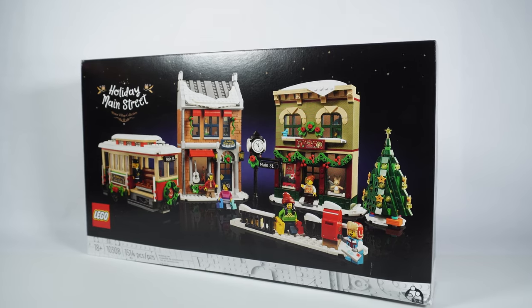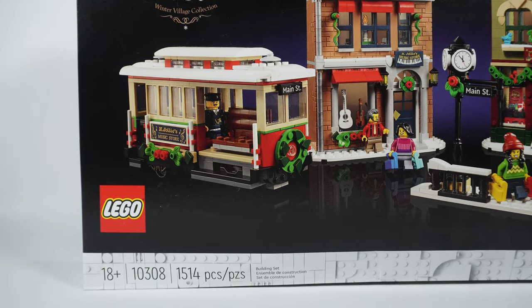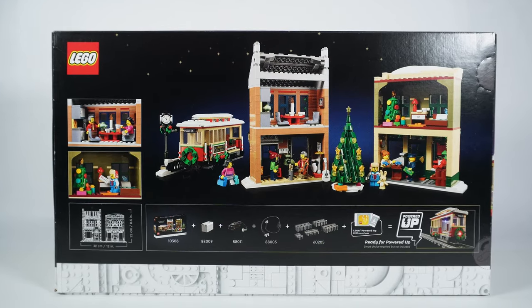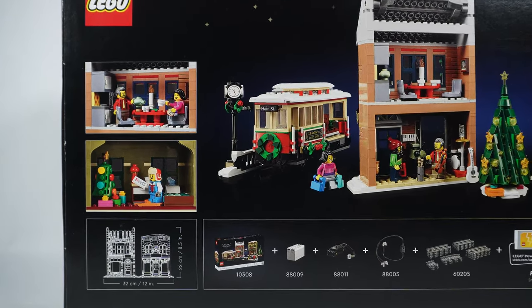The set contains 1514 pieces — it's a pretty big one. It was released a couple of months ago in October 2022 and its official price is 100 USD or Euros. Not bad at all for the given number of pieces.